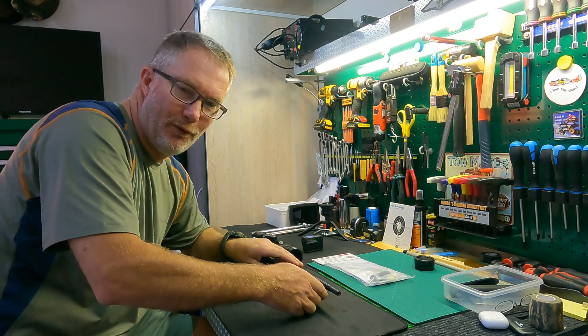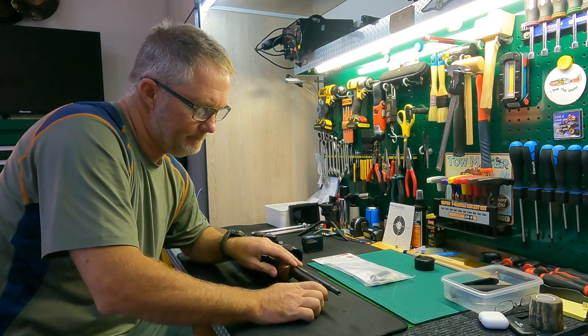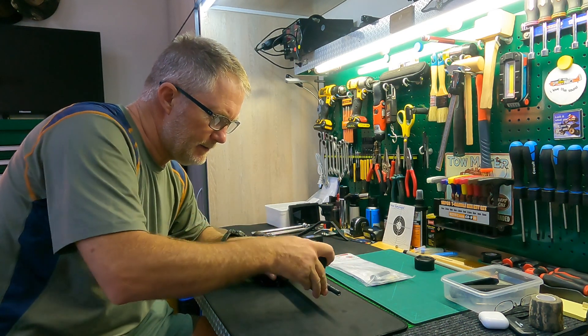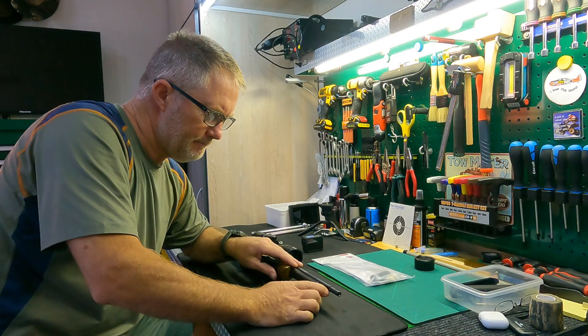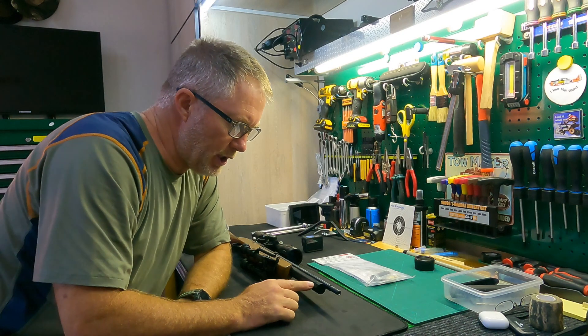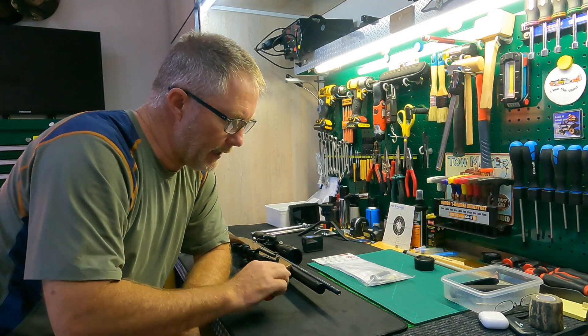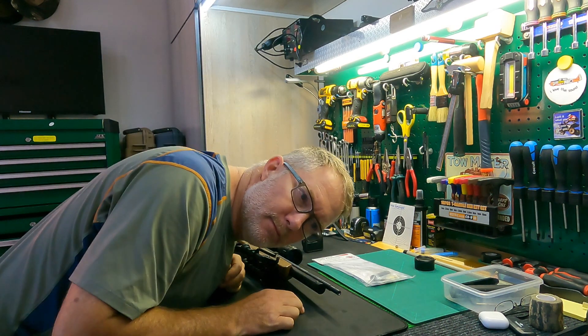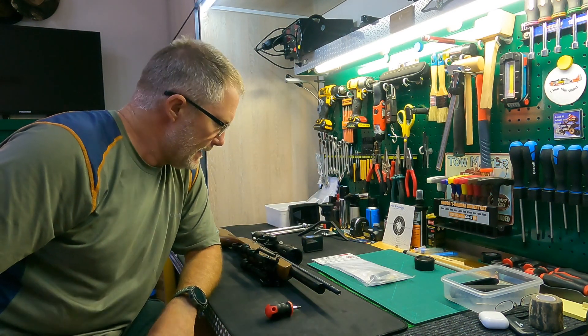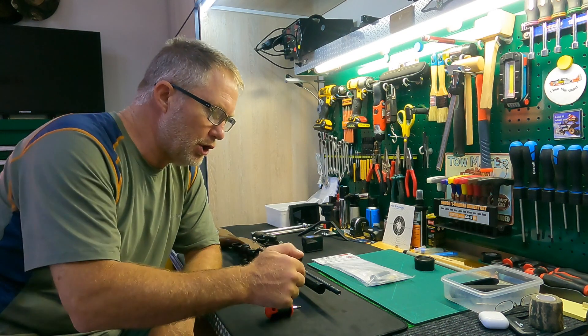Hopefully I don't get too much of a surprise. I can hear air coming out — it's purging air. So I'm just going to leave it a while and let it purge as much as it wants to, and then I'll continue.